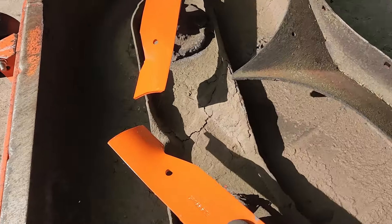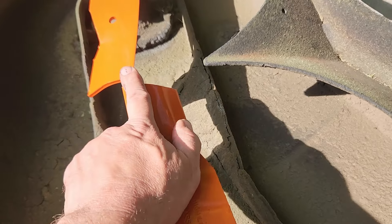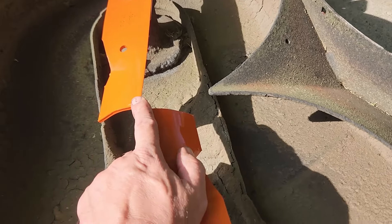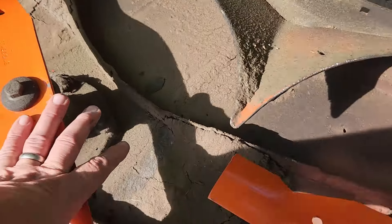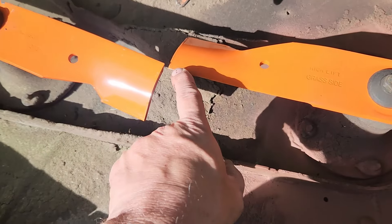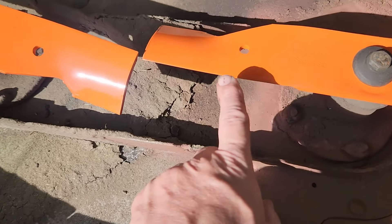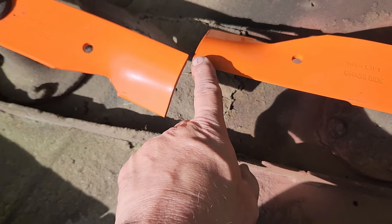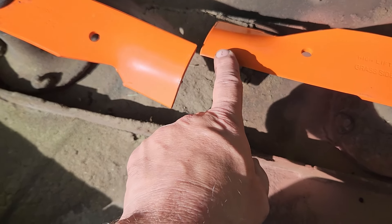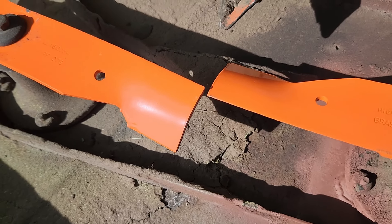I've got the new blades on and I'm lining up the blades where the tips line up. I can tell these two blades over here are really close, so that's good. But over here where the damage occurred, the tips are a little bit off from the one next to it. So it's going to be a slightly uneven cut.